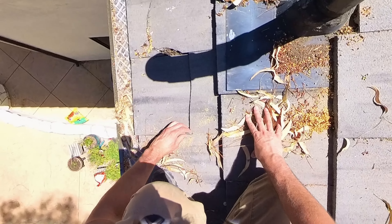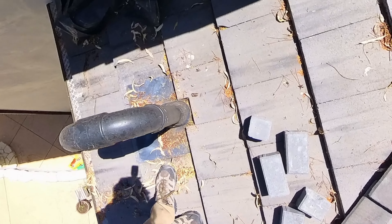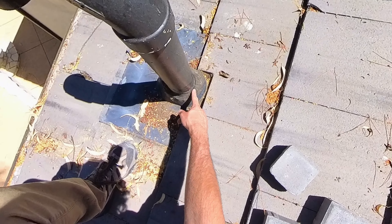We'll come back and replace some of these broken tiles. Resealing around this pipe is the main thing. Checking if the homeowner will let me in to see what's going on on the inside, but looking like this pipe is probably the main issue.